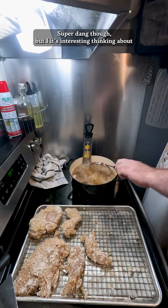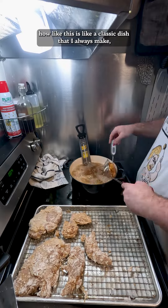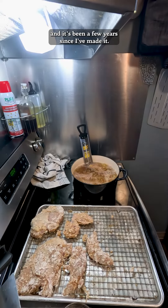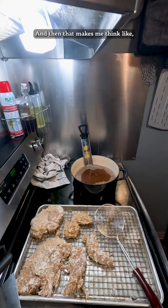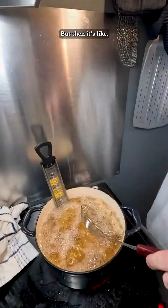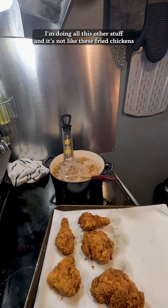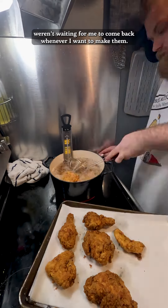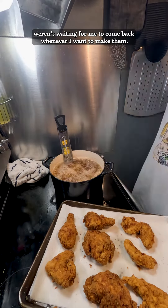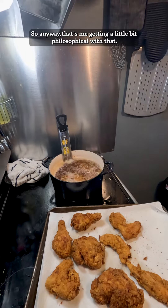It's interesting thinking about how this is like a classic dish that I always make, and it's been a few years since I've made it. That makes me think, oh no, am I not doing the things that I love doing? But then it's like, I'm doing all this other stuff, and it's not like these fried chickens weren't waiting for me to come back whenever I want to make them. That's me getting a little bit philosophical with it.